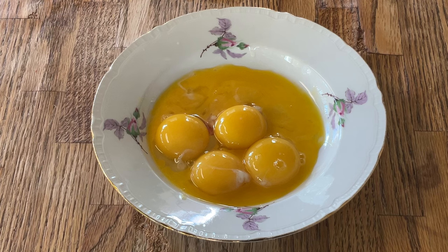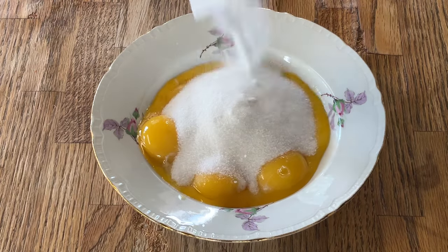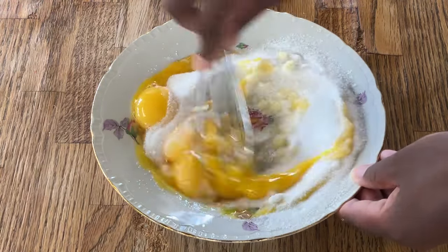I got all my egg yolks together. So now we're going to add in a half a cup of white sugar and whisk them together until light and creamy.